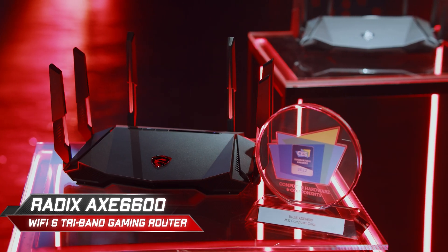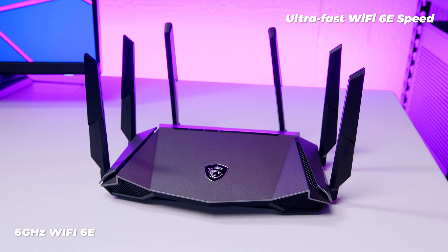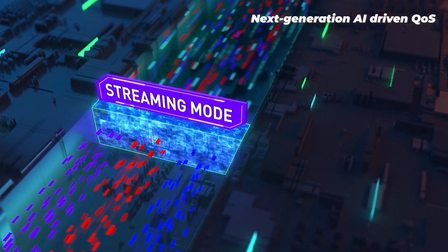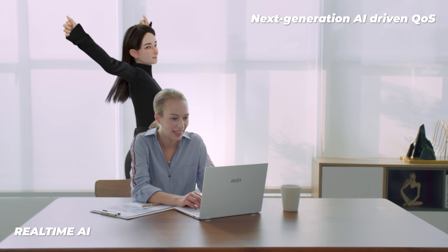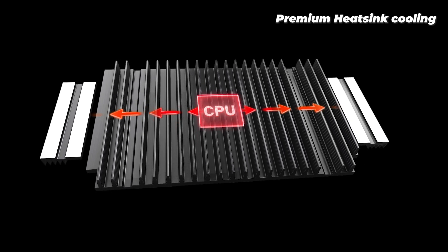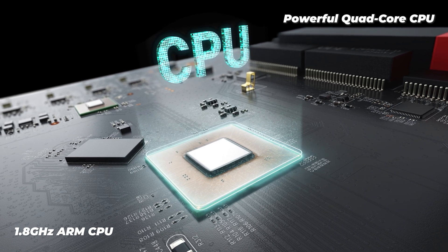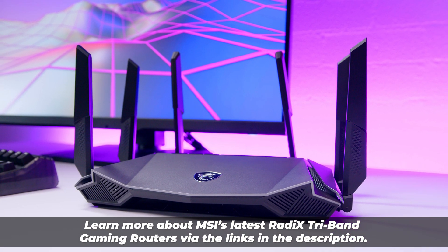This video is brought to you by MSI and their new Radix tri-band Wi-Fi gaming routers. Game and create on the latest 6 GHz band and enjoy interference-free Wi-Fi capable of delivering up to 6,600 megabits. Reduce network latency and enjoy optimized traffic with AI QoS automation, which works in real time. Equipped with a 1.8 GHz quad-core ARM processor, it supports Wi-Fi 6 features such as beamforming. Learn more via the links in the video description.